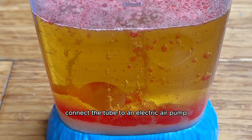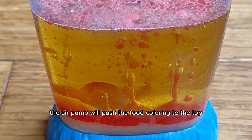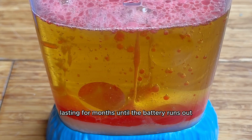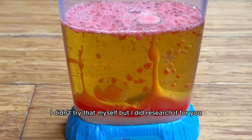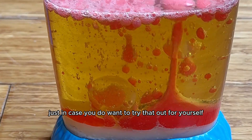Connect the tube to an electric air pump with a battery on-off switch, and when activated, the air pump will push the food coloring to the top and let it flow back down, lasting for months until the battery runs out — unlike the vinegar method, which only lasts for about an hour unless you add more vinegar. I didn't try that myself, but I did research it for you just in case you want to try it out.